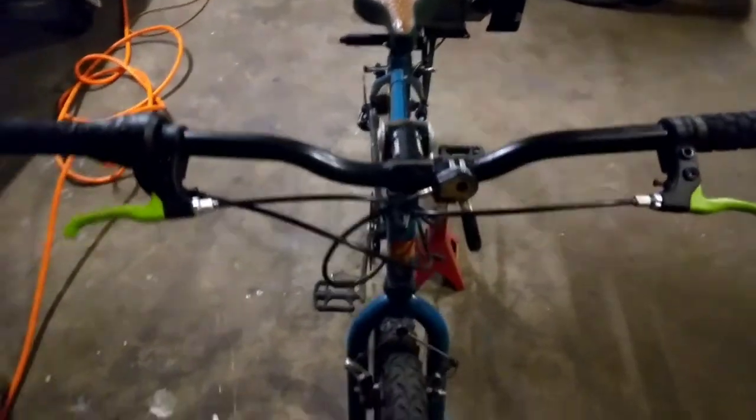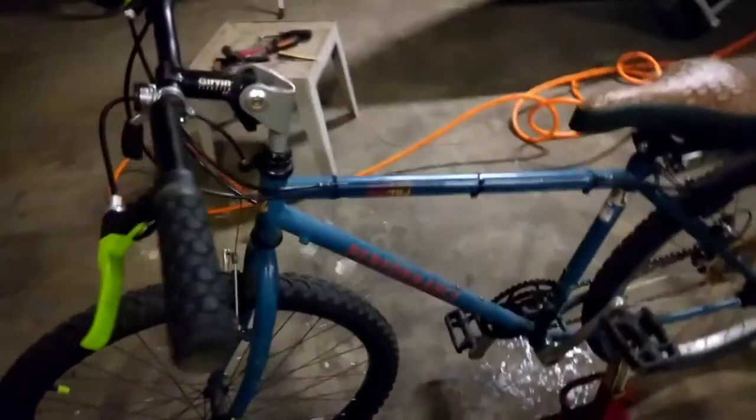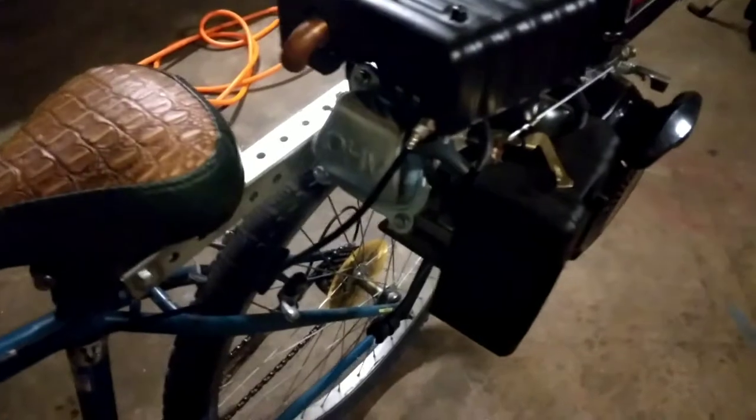That's all the lift I could get. Put some Huffy wheels on it and got the motor on.